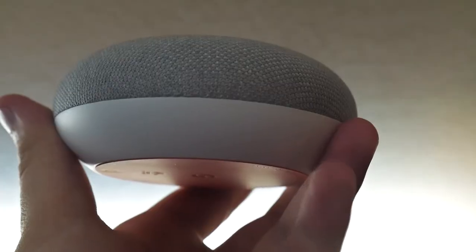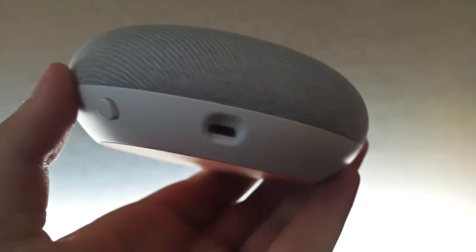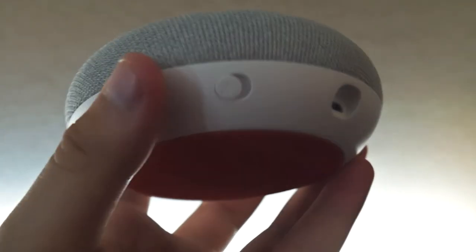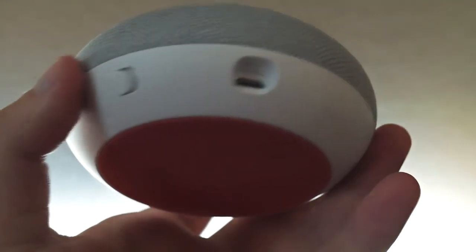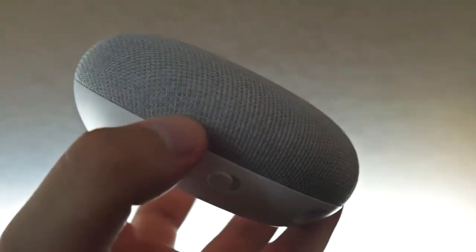The Google Home Mini comes with a USB Type-B connection and a mute switch right next to that. I'm a little surprised because I feel like it should have come with USB Type-C, and just like the Google Home it should have come with a mute button instead of a switch. The Google Home is priced at $130, and the difference between this $50 device and that $130 device is pretty much nothing.